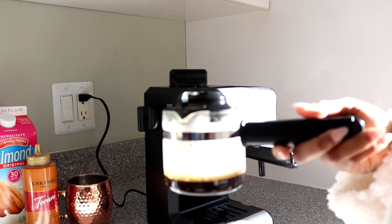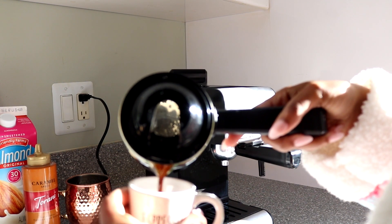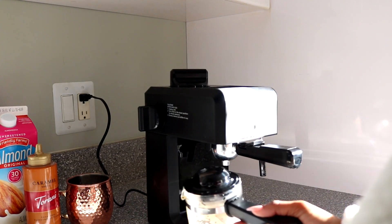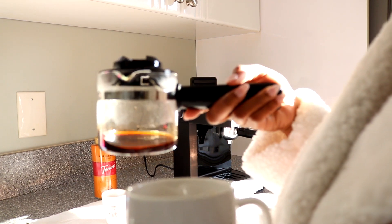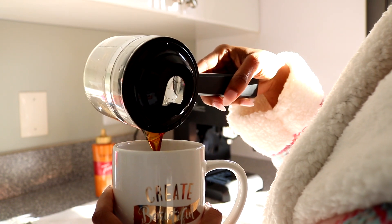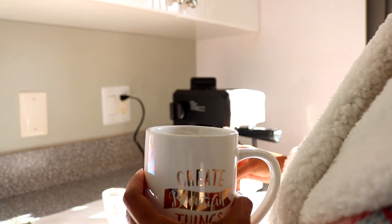So I'm going to pour some into my small espresso cup — this is what I'm going to take a shot of — but I'm also going to make a latte. How cute is that espresso cup? So I do have my espresso in here. Now I'm going to move forward with doing my latte. So now I'm going to pour the rest of my espresso into my mug, and then I'm going to pour some caramel inside of this because I am going to make a caramel latte.